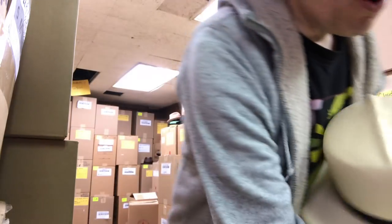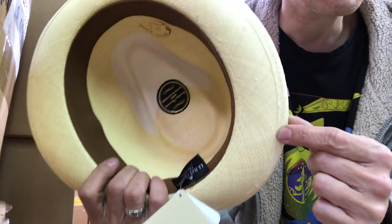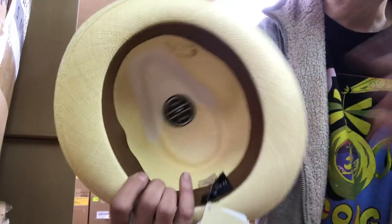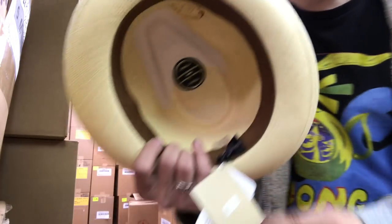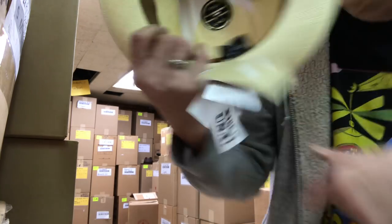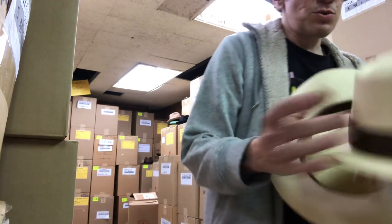How do you tell if it's a fino? First, the edge. All Panama hats are going to be cut, folded over, hemmed, and sewn like this — that's a typical Panama. This hat could be anywhere from $30 to $250, $350, even $500 with that edge. This is about a $200 hat — it's grade 8 Panama, so it's pretty fine.